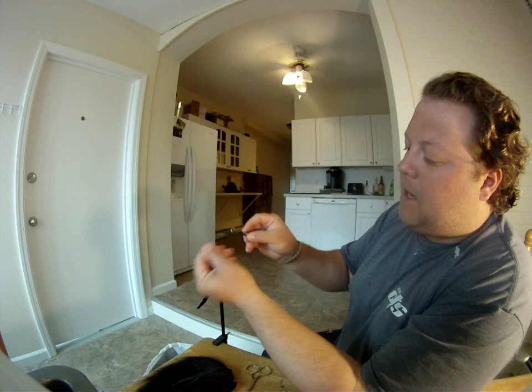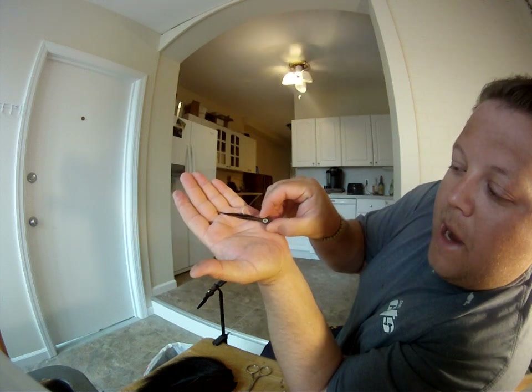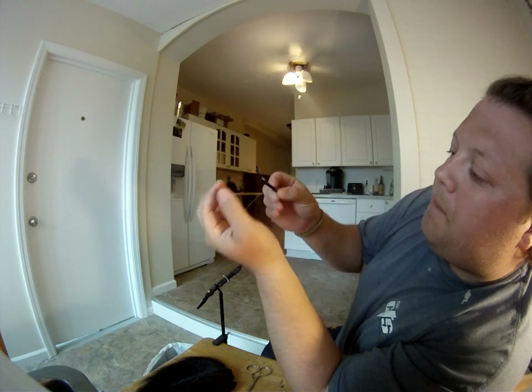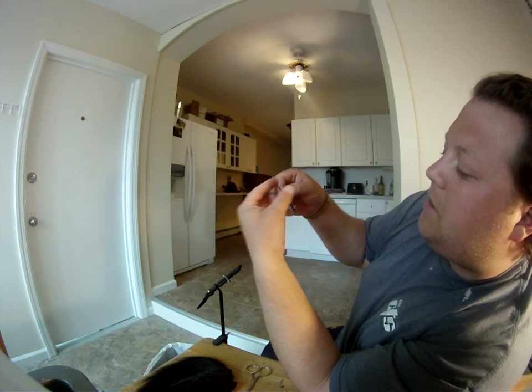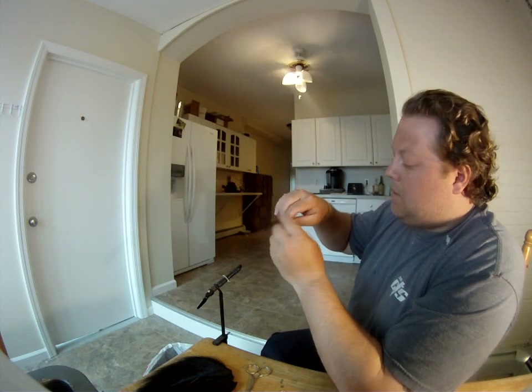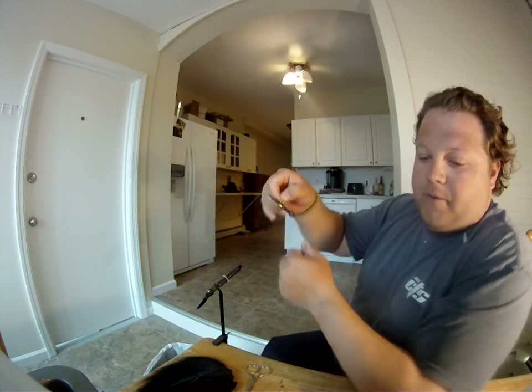That's what your bucktail looks like. Perfect little small bait — rain bait, sand eel, spearing. That's what I'm looking for. Fluke fishing, weakfishing, bass — you name it. This time of year, in the summer as well. That's what I'm using if I'm on a boat or from the shore. Perfect little bucktail. That's how you tie them up real quick.